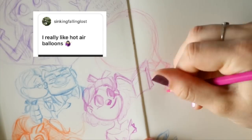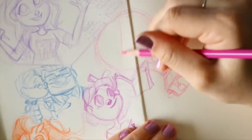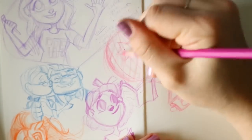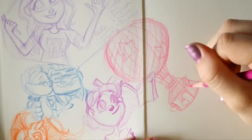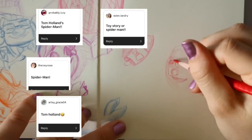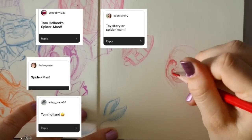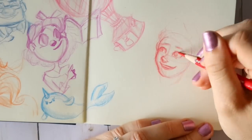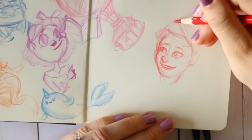Then a narwhal — of course I'm gonna draw a narwhal, it's adorable. And then going on, I really like hot air balloons, so I went ahead and drew a hot air balloon. I tried to make it more like one of the original hot air balloons with all the ropes and everything, not something you see today — that was a total fail but I tried to make up for it.